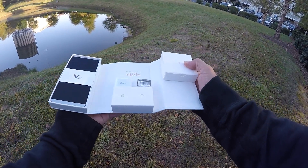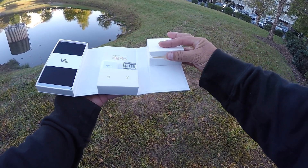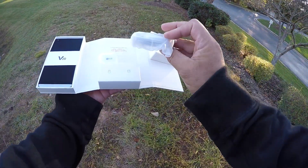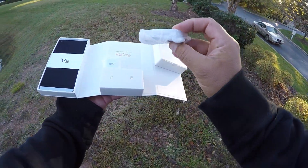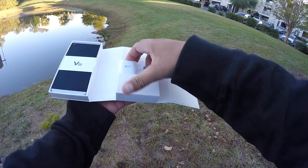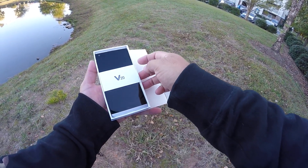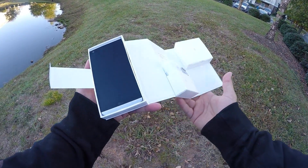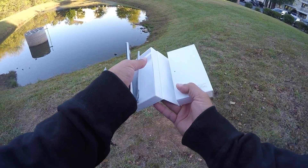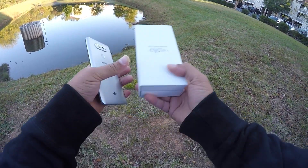Now, like I said, I already turned on the phone and activated it, so the battery is not there — it's inside of the phone. If you get your phone for the first time, the battery is going to be there. Next, we see the USB cord, which is a flat USB cord, and then right here we see the connector to charge the phone. We're going to take a look at the instructions and all that — actually, we're not going to look at that.